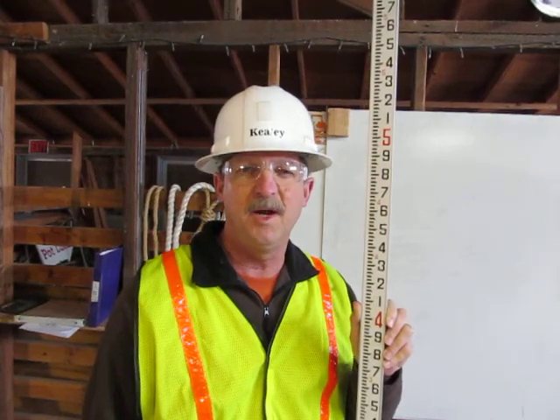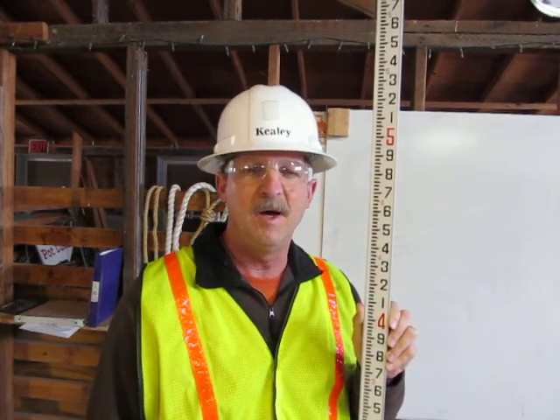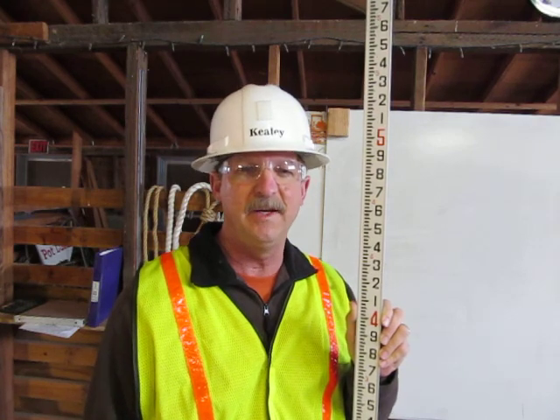I'm Greg Keeley. I'm a heavy equipment operator engineer in training here at Deep Creek Construction School, and I'm also a certified grade checker. This morning I'd like to show you how to read an engineer's rule.